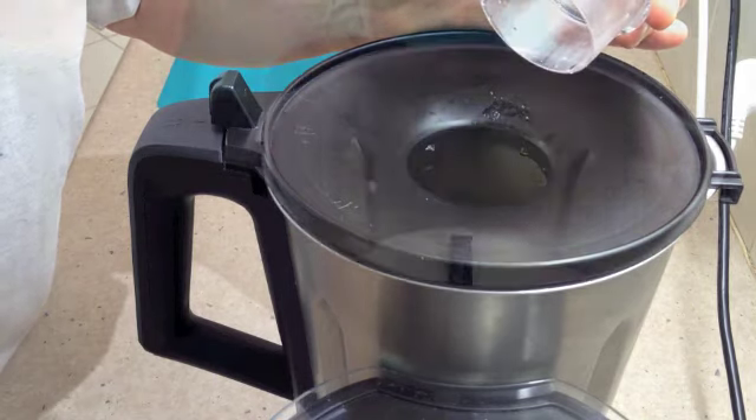Now the machine has been running for 4 minutes. We need to make sure that there are no rice grains settled on top of the butterfly bar, because they may not cook properly, and no rice grains clinging to the edge and sides of the Thermo Chef bowl.